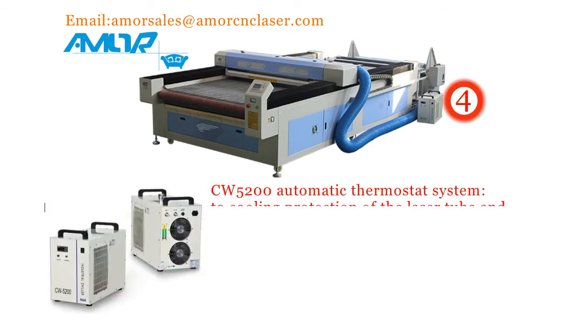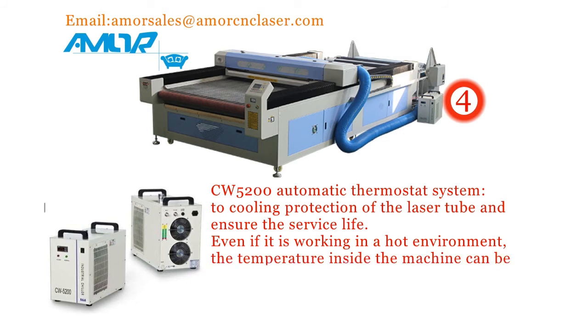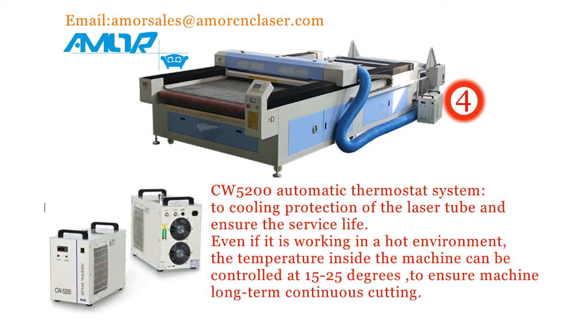4. CW5200 automatic cooling system to protect the laser tube and ensure the service life. Even if it is working in a hot environment, the temperature inside the machine can be controlled at 15 to 25 degrees, ensuring machine long-term continuous cutting.